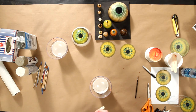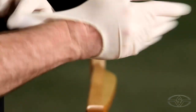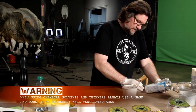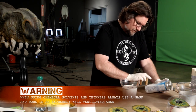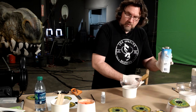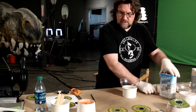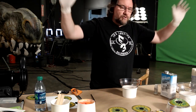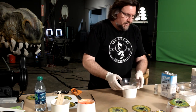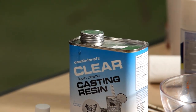This resin is pretty stinky — harmful vapors. I read the can when I first got it: contact with skin, causes eye irritation, flammable. Really fun stuff. We're working in this huge building so I'm not too worried about it. There's a bit of airflow in here. If you're gonna do this at home, do it outside.